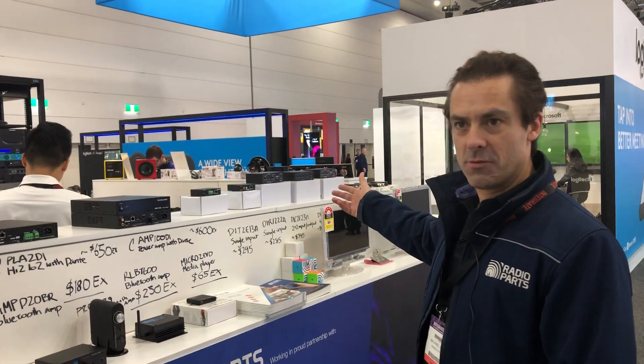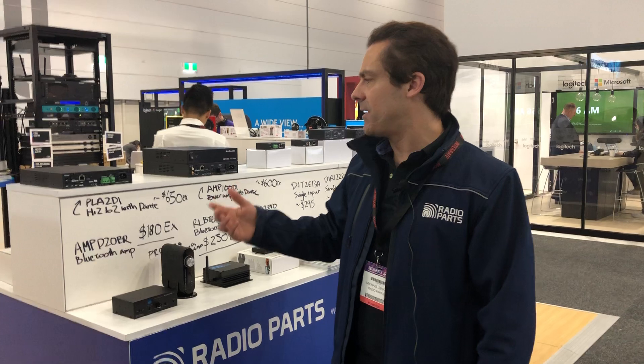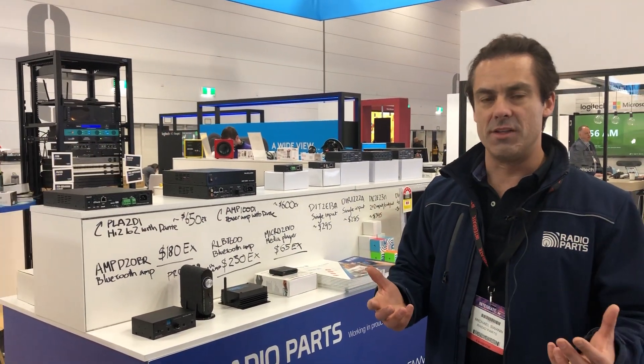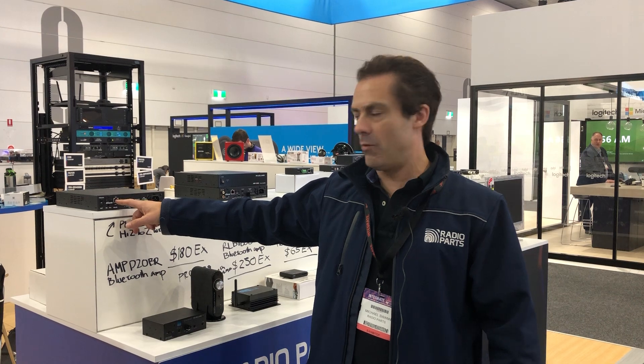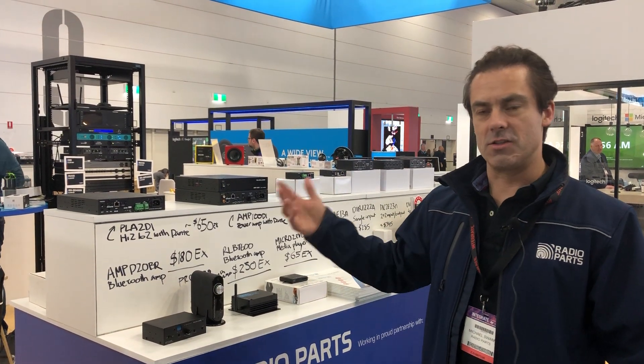Along the top here we've got a whole bunch of Dante products, and probably at the show at Integrate this is the area that's generated the most interest. Dante is fantastically simple — if you want to do an audio install and you've got an existing cabled network, all you need to do is plug in the device into your network, sign into Dante, and you can control all your devices on a network.